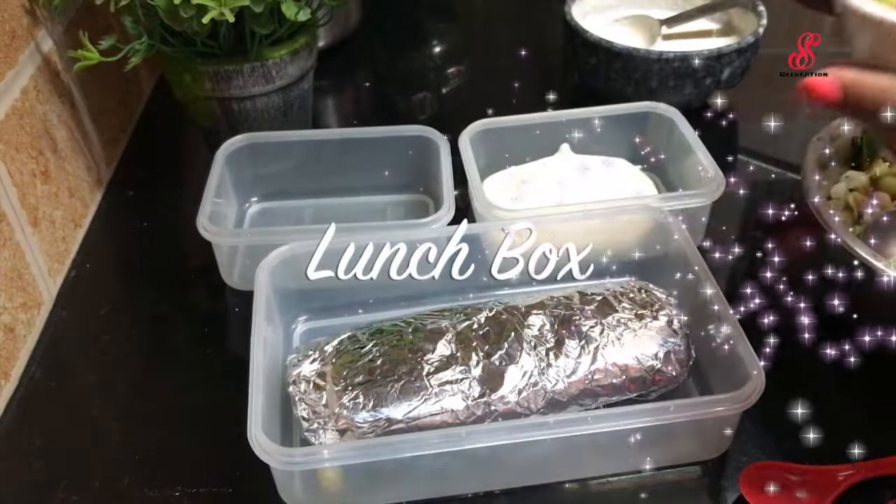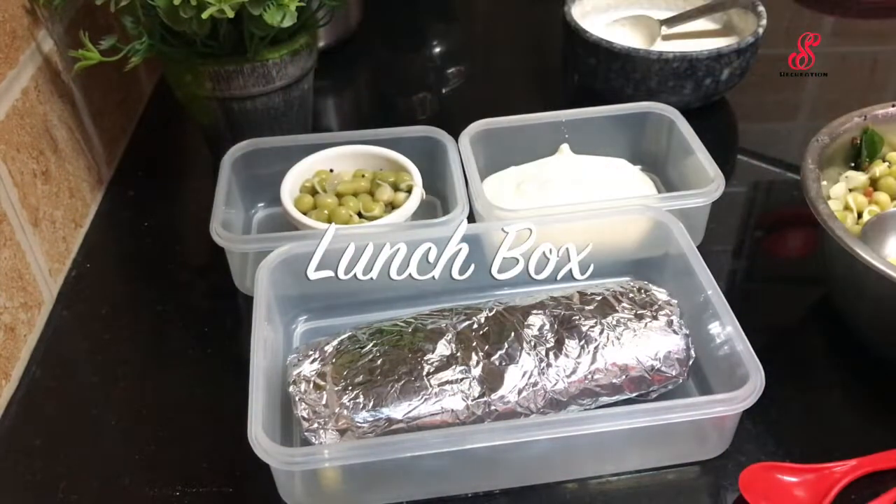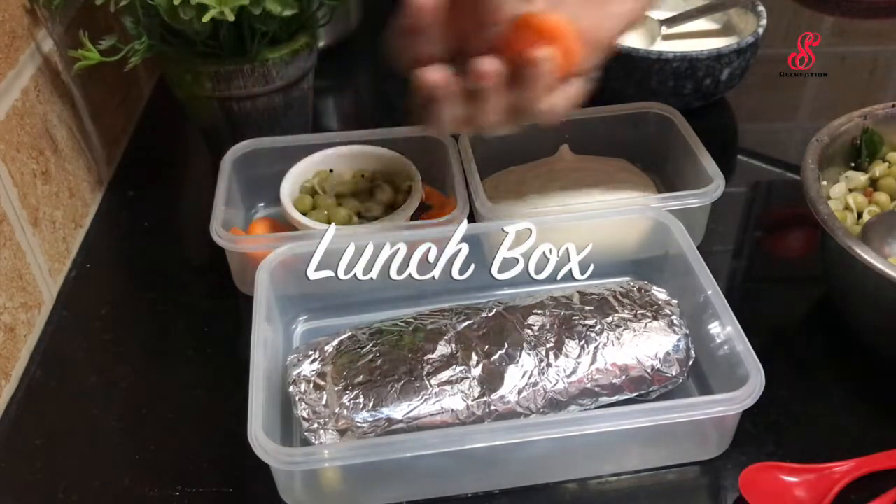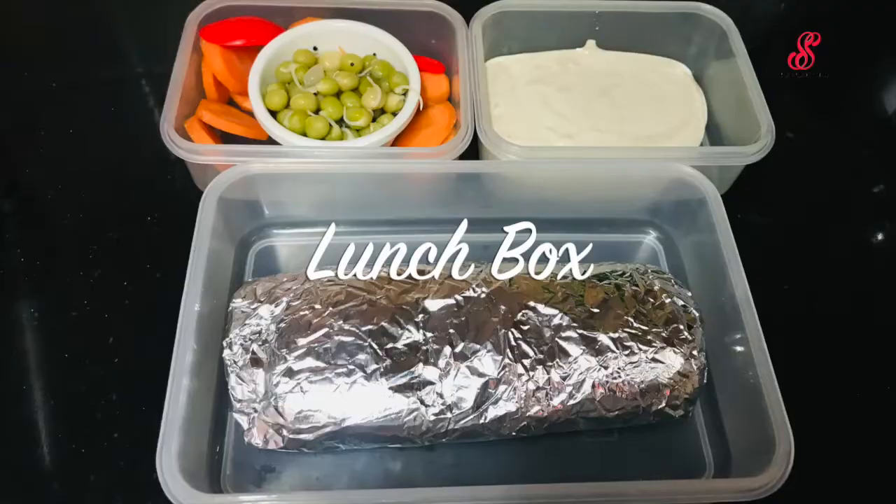Hello friends, welcome to accessory creation, how are you? Our weekdays are very fast and busy, so I am going to pack a lunch box in this video. Let's go to this video.